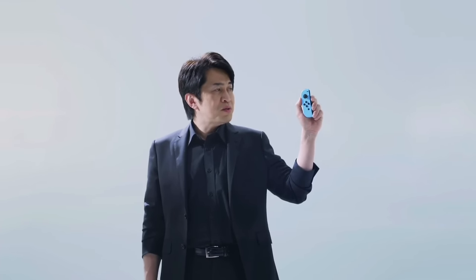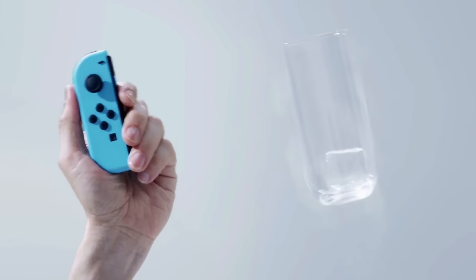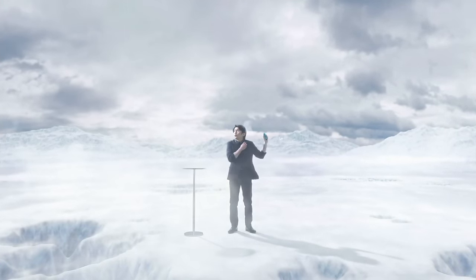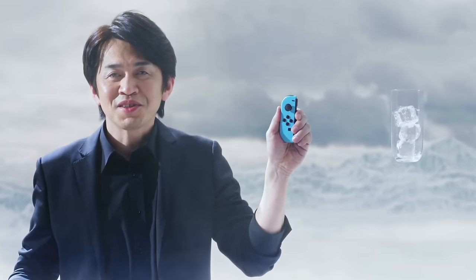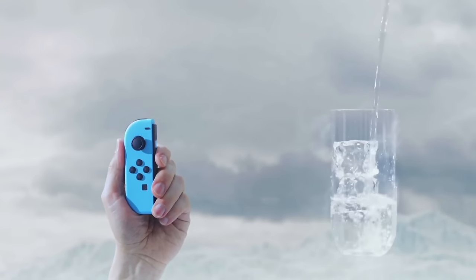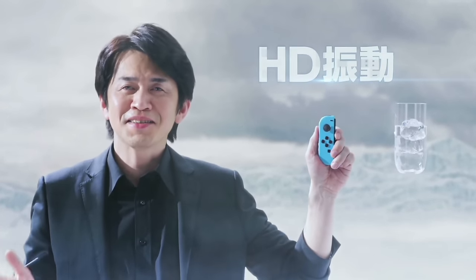What's this? It feels like something shaking in a glass. The Joy-Con can convey to you the feeling of ice cubes colliding in a cup. You can even tell one, two, three — the number of ice cubes in the glass. And you can feel water filling the glass. This new sense of realism is produced by the precision of the new HD rumble.